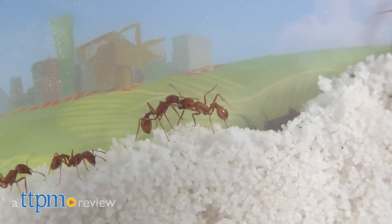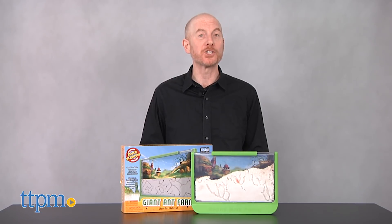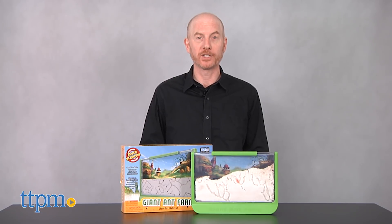I'm feeling antsy! Hi, I'm Matt with TTPM and today I'm having fun with the Giant Ant Farm from Uncle Milton.